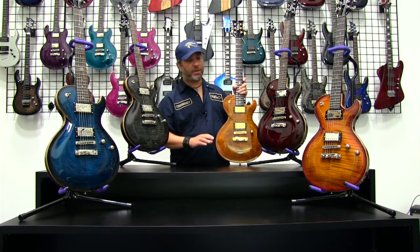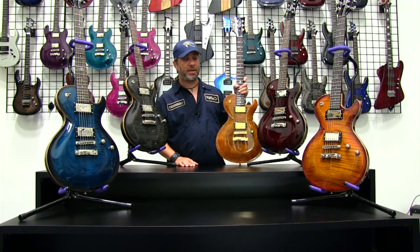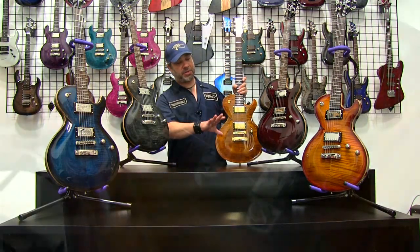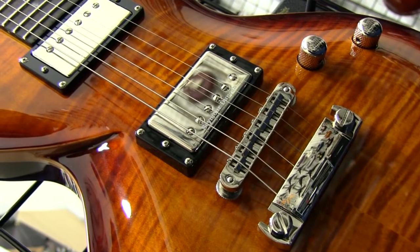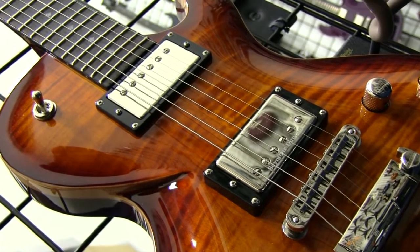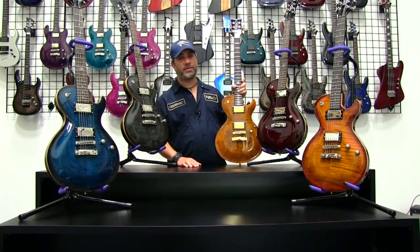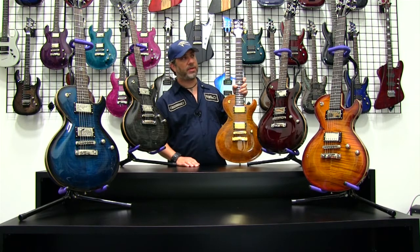All of those so far come with nickel hardware. And then in the front is one of the most traditional finishes on a body style of this nature — the ATB, otherwise known as the Amber Tobacco Burst. You've got an amberish shade in the center of the guitar bursting to more traditional browns on the outside, reminiscent of the coloring from tobacco leaves. It's a color that's been around a long time — super conservative but very elegant — again with the nickel hardware.